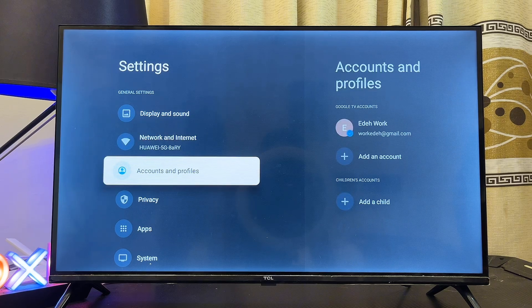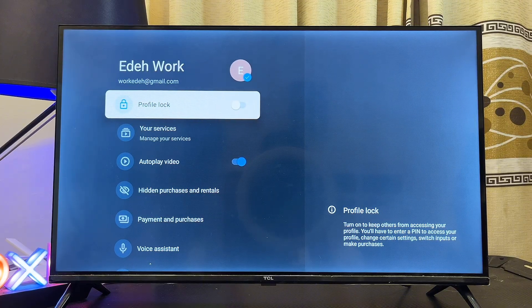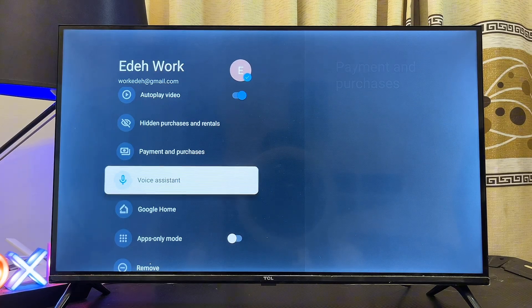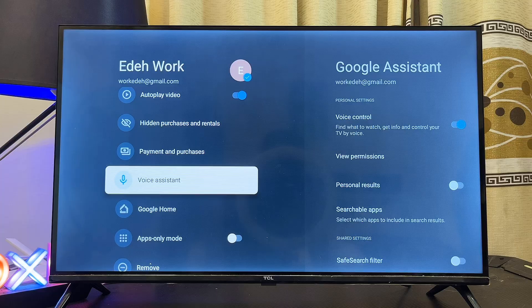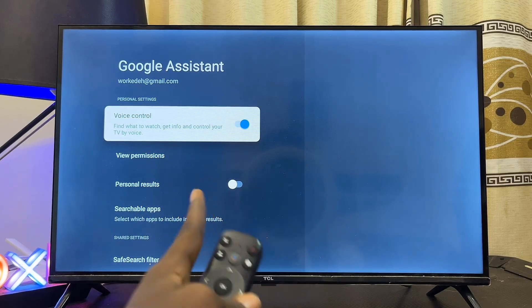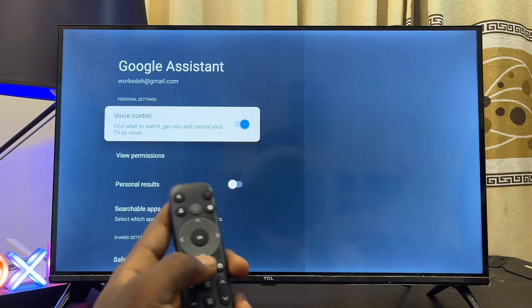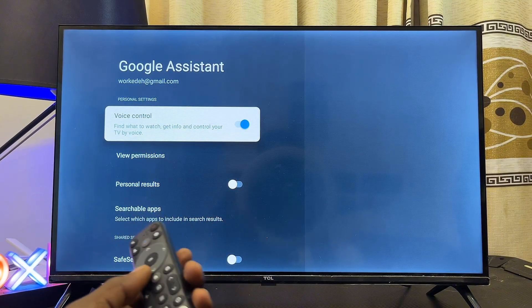If that doesn't work either, go to the Account Settings, select your Google account or Gmail, then scroll down to where we have the Voice Assistant option. Select that and make sure that voice control is actually turned on — if it is turned off, turn it on, otherwise Google Assistant will not work on your Google TV.